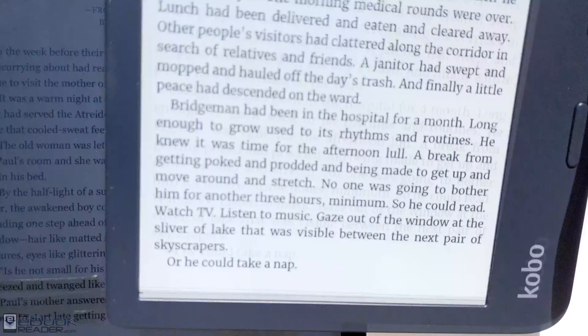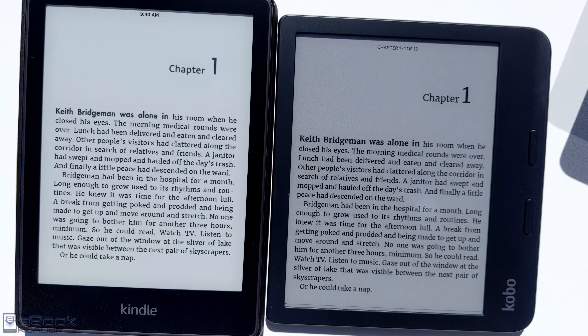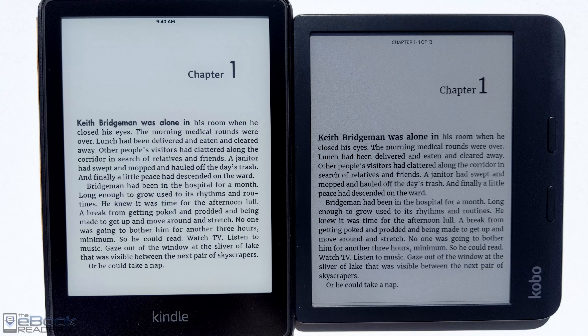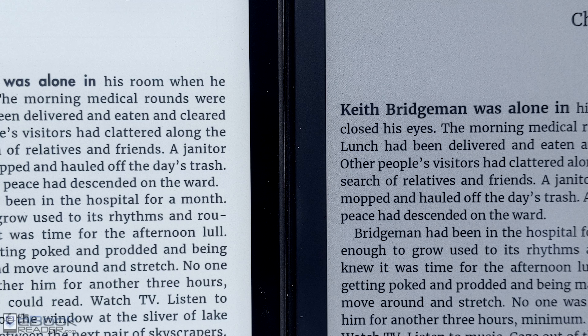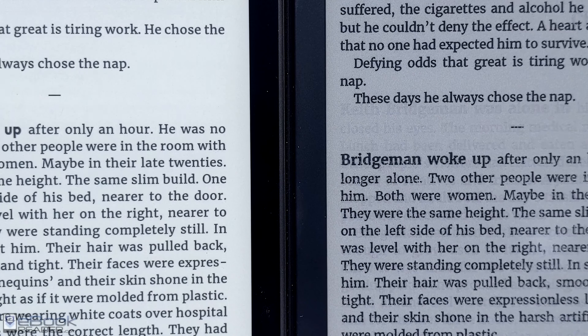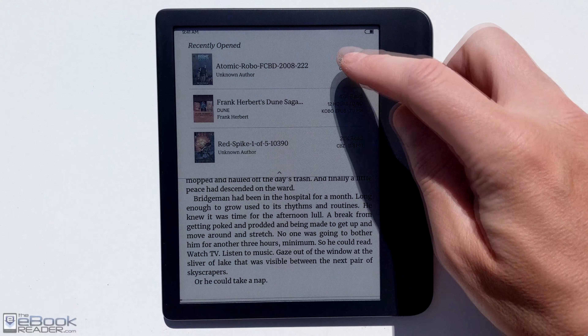Now we're in direct sunlight — the iPad at full brightness is really hard to read. I was struggling because it's so bright I can't even see the screen at all. But when you're working with ink out in direct sunlight it looks great — that's one of its main qualities: outdoor readability. You still have a darker quality to the Libra Color screen compared to a regular ink screen like the Kindle Paperwhite's Carta screen, but they are a little bit darker.